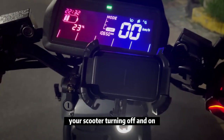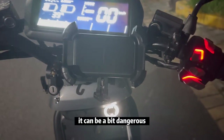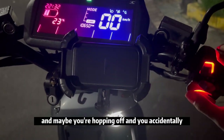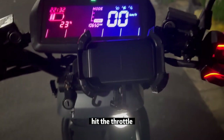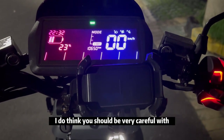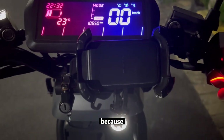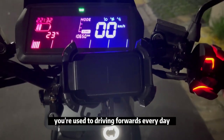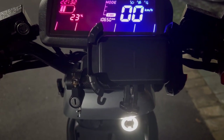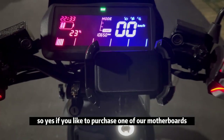For everyday use, having your scooter turn on without pressing the ready button is very useful, but it can be a bit dangerous — for example, if you're parking and accidentally hit the throttle. Proceed with caution. For reversing, be very careful not to go too fast, because going 15 kilometers per hour backwards is very unusual when you're used to driving forwards.